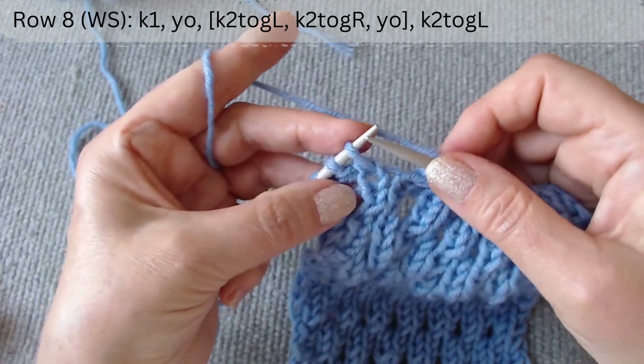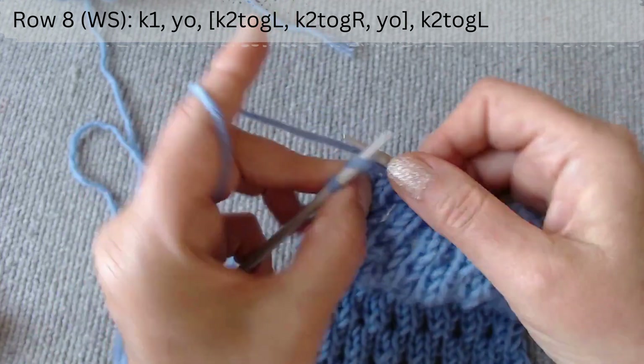At the end of the row, out of the scheme, knit two loops together with the slope to the left.